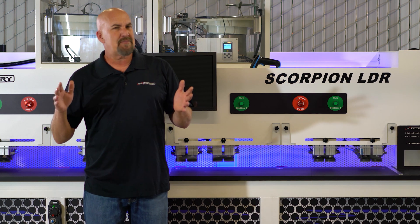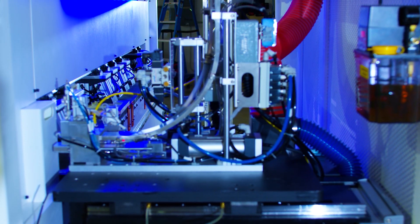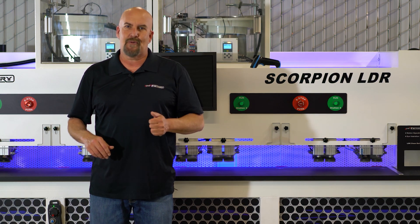It's at a price point where the competition can only offer a stripped-down version with only one feature. The Scorpion LDR was designed, built, and of course supported in the USA. Now let's go ahead and break down 5th generation technology.